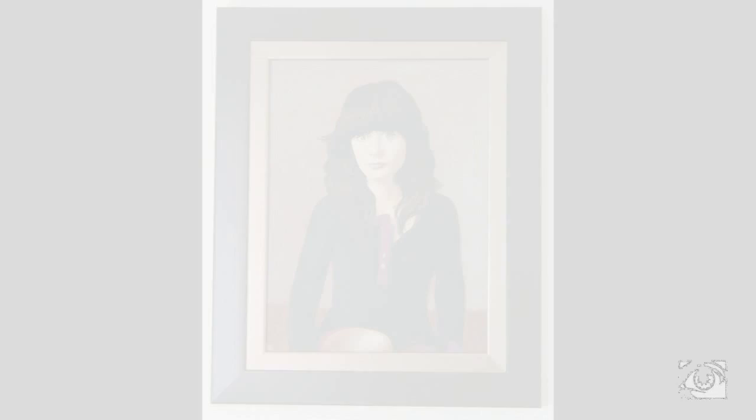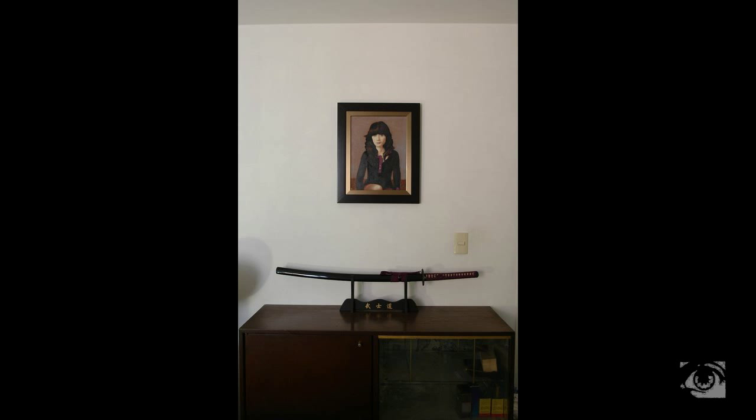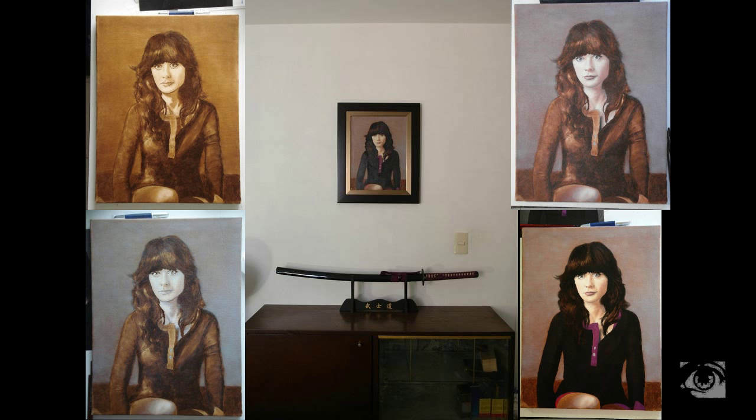Then you can see here I got it framed, and I guess it was a perfect choice. This frame is very simple but it goes so much in harmony with the tones in the painting — it looks awesome. It's even better when you see it live. That's the painting on my wall. Well, this is a very rough explanation of the seven layers. You can see the results achieved are awesome, and the next portrait is going to be even more awesome. That was my Zooey Deschanel portrait.